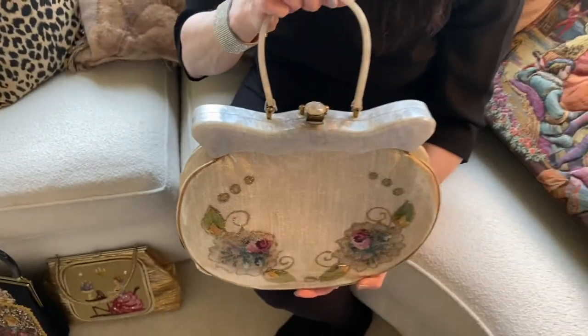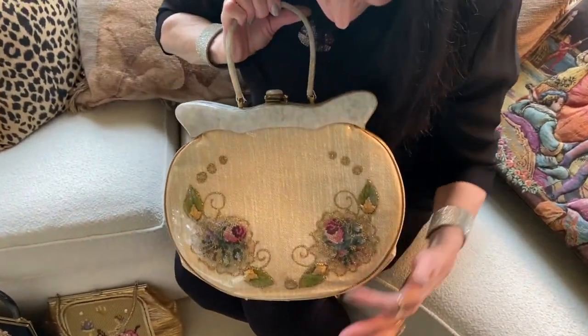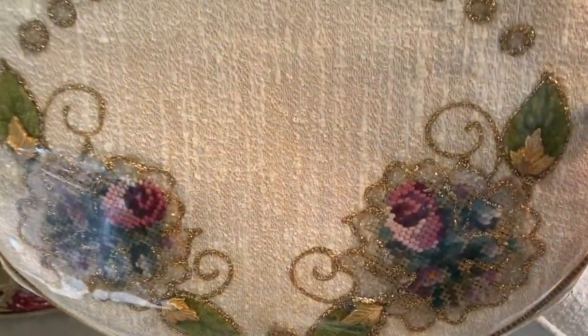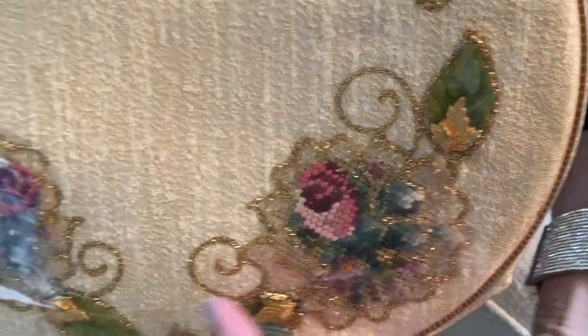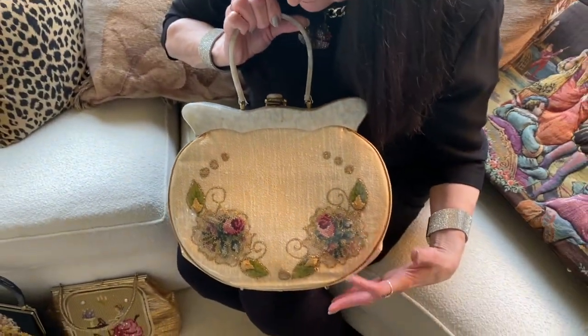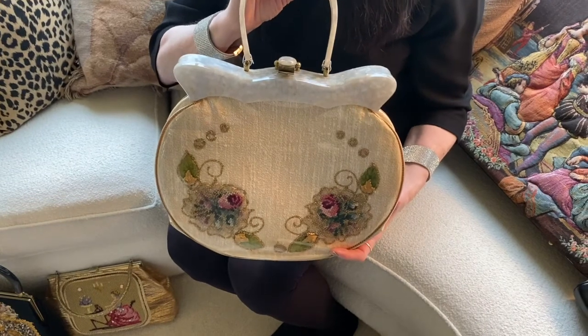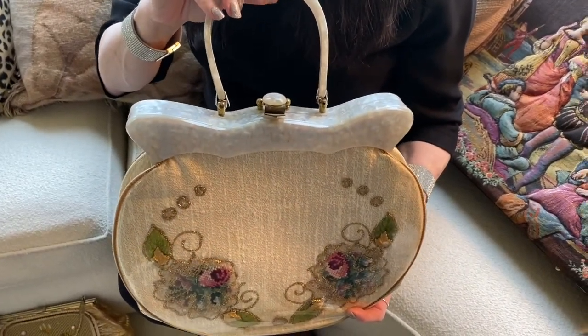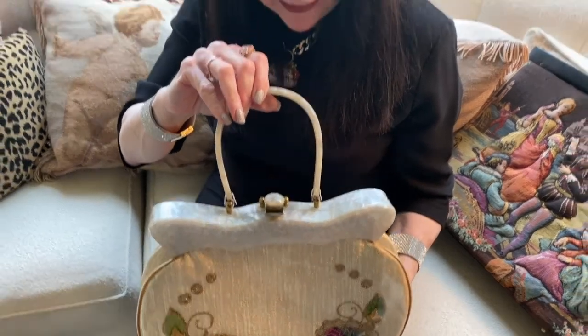This is a similar bag in technique to the last, in that once again it features unfinished needlepoint applied to the front with some gold beading and additionally some pressed brass elements.